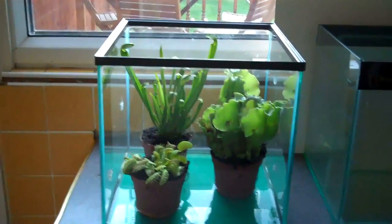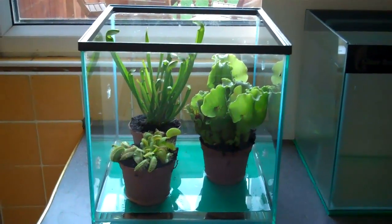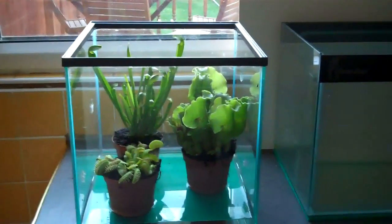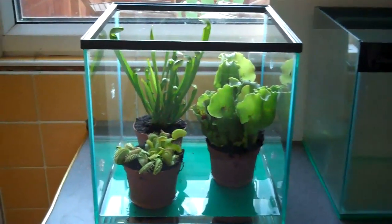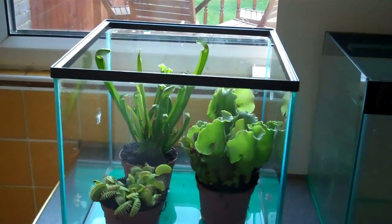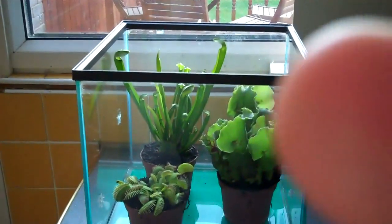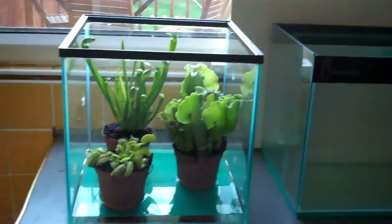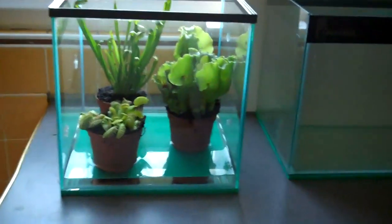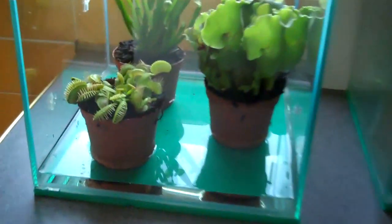Hey everyone, this is Ross. Today I thought I'd show you my three new carnivorous plants. They're in the goldfish fry's old tank and I'm hoping to keep them in this tank their whole lives, unless they grow too big. That plant will probably grow too big, so I might put them in the stick insect tank when I get rid of them. I've just got them sitting in some water for now.